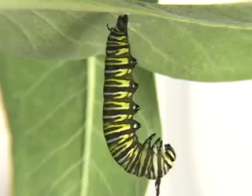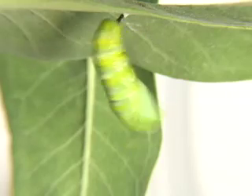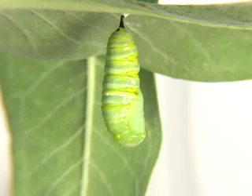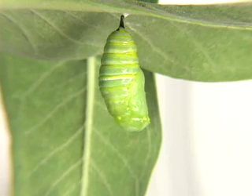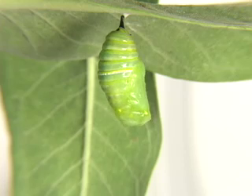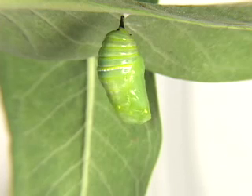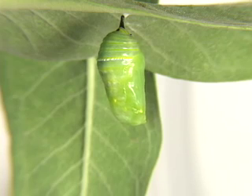Then it will hang upside down, attaching itself with spun silk. It will molt for the very last time and harden into a bright lime green chrysalis. In this stage of the life cycle, called the metamorphosis, the caterpillar will reorganize its entire body to form a butterfly.